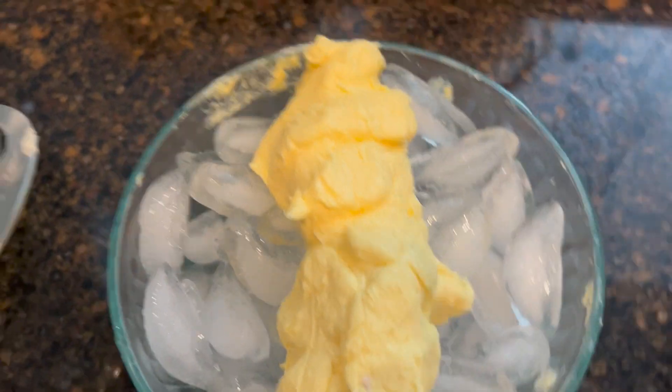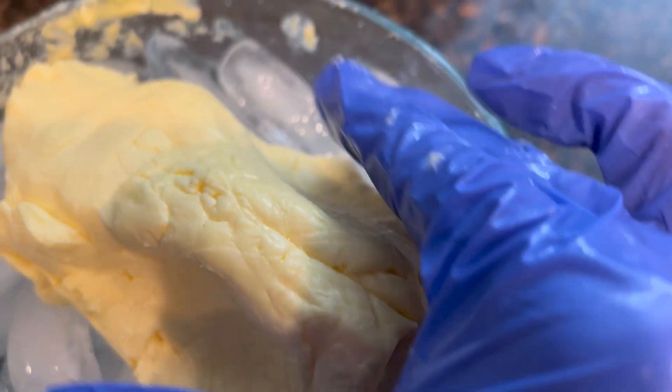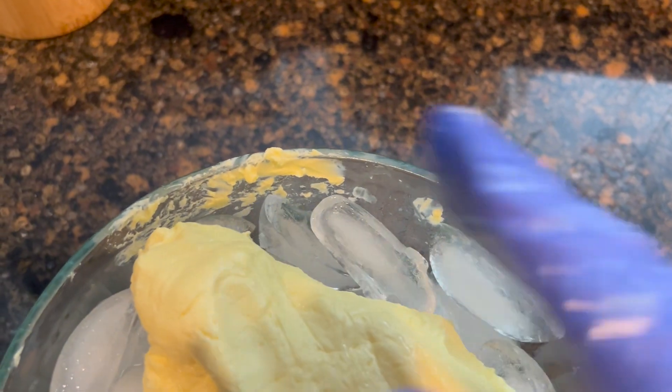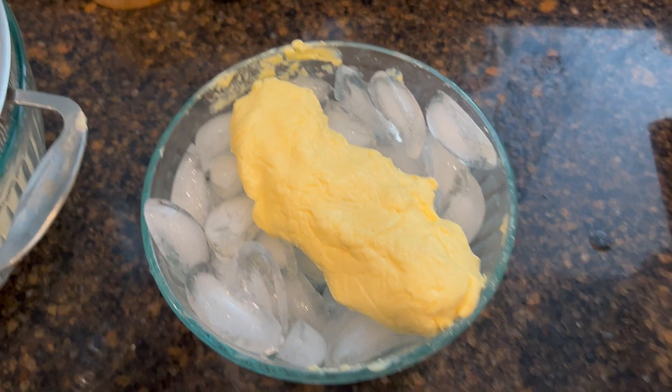So yummy! This is not sweet cream — it's not sweet. It's cultured butter, which is my personal favorite type of butter. If you squeeze it and you see water oozing out, then you want to continue to squeeze it. I'm going to put the phone down and work it a little bit with both hands, and then I'll show you the final product.